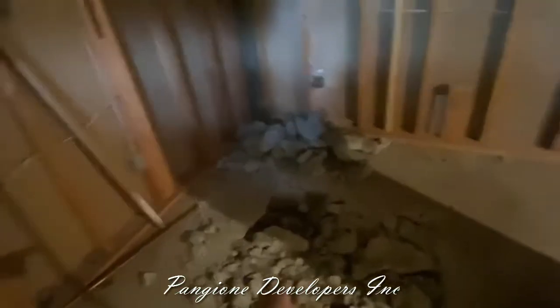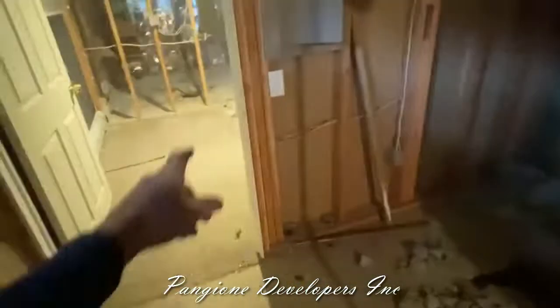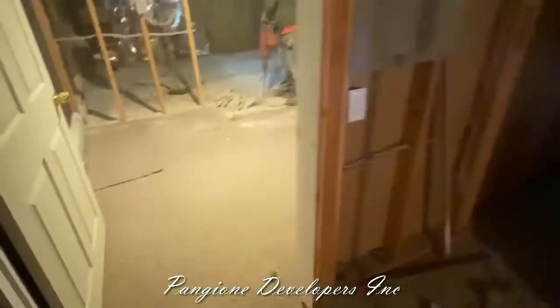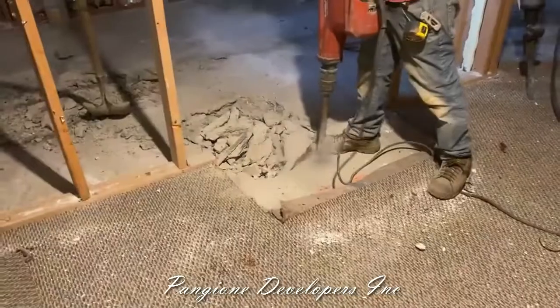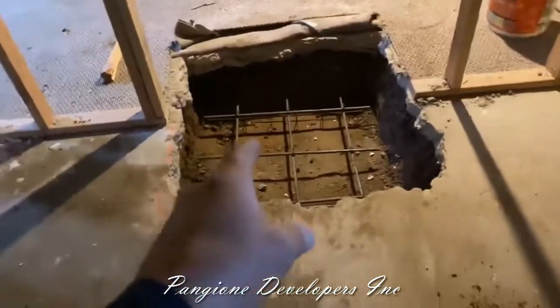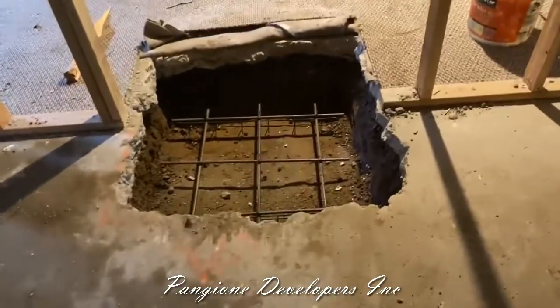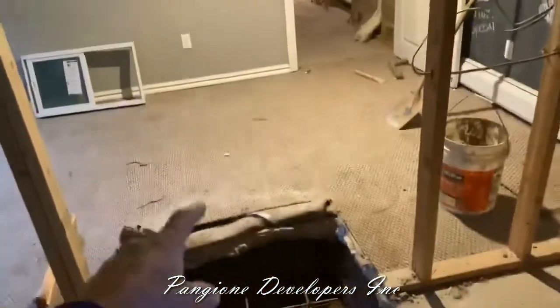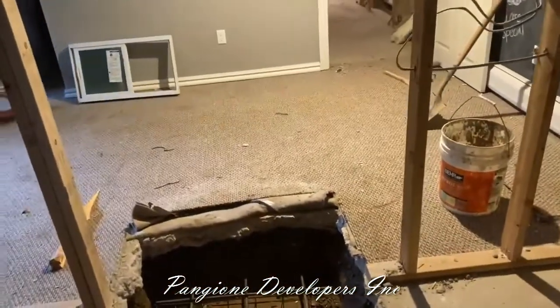Right here we have a footing — there's going to be a structural post right above it, and straight across we have another one, so we're going to be creating some structural beams. The basement has been stripped down; we took all the ceiling tiles down. We just had the footings inspected and everything passed. We have our rebar in there — there are two footings and two piers that will be load-bearing, picking up the weight of the structure for the second floor.